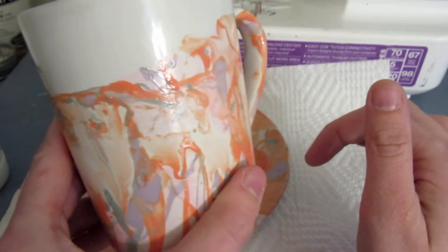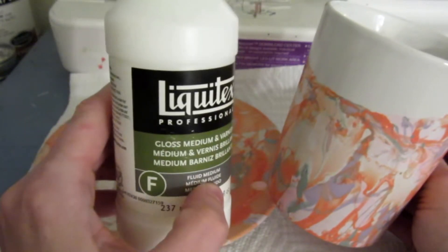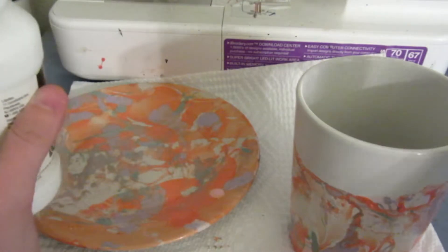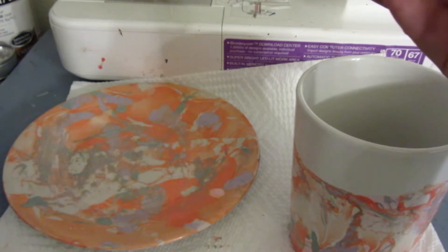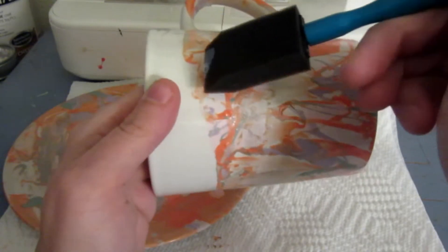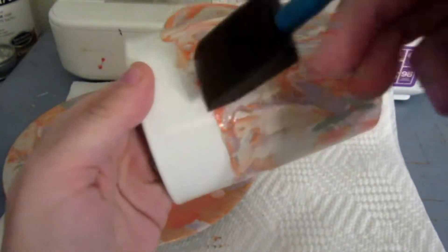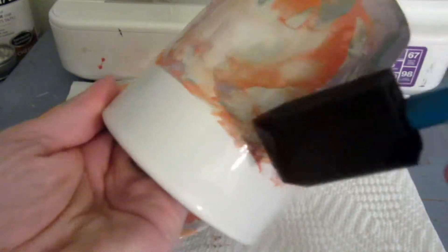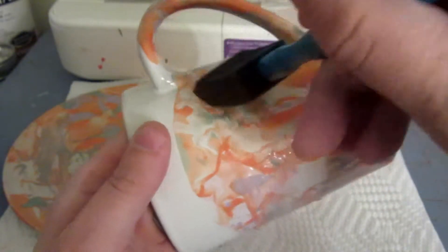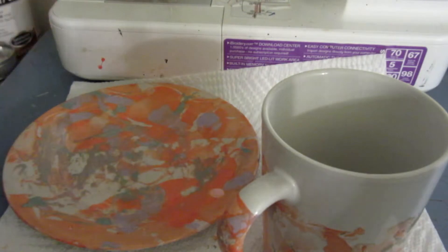We'll go ahead and get started putting the sealant on to make it pretty much water resistant. I'm going to take my little sponge and pour a little bit on. Then I'm going to go right where the design begins, immediately over the design, and go all the way around including on the handle. If you need to add more, you can. I really did not find too much of an issue with that, but I will add a little bit more.